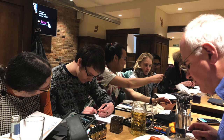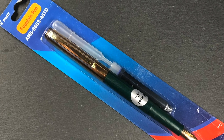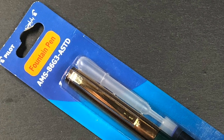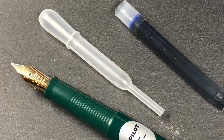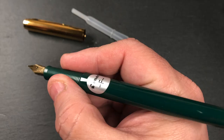We had a number of new members attend, including another Dave from the Writing Equipment Society, as well as Daniel and Thomas. They were talking about the Pilot pen that Rupert had brought back from Dubai recently — he brought back three, one for myself as a gift, one for Thomas, and one for himself. The pen is a Pilot AMS 86 G3 ASTD. It has a fine steel nib, comes with a cartridge, the barrel can be eyedroppered, and Pilot includes a little pipette. It writes quite nicely and is actually quite long but narrow.